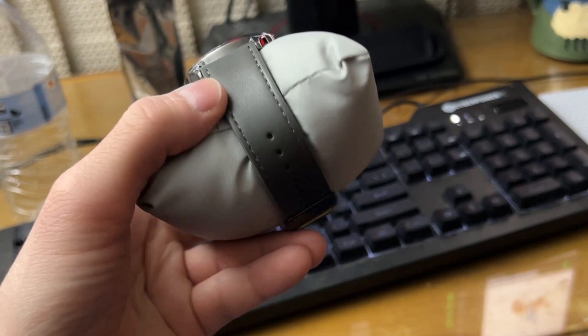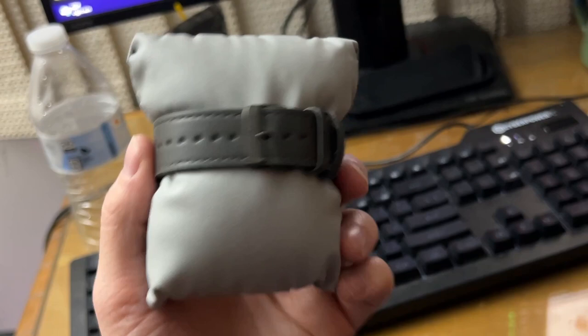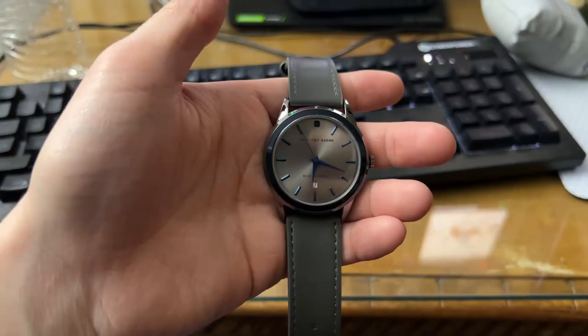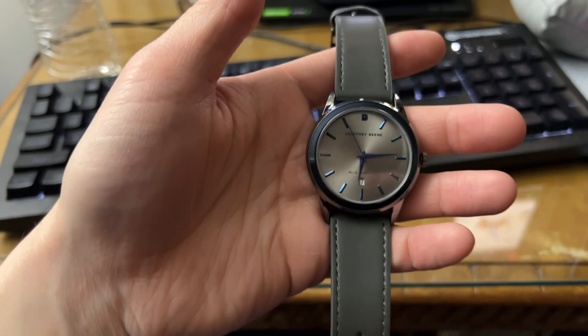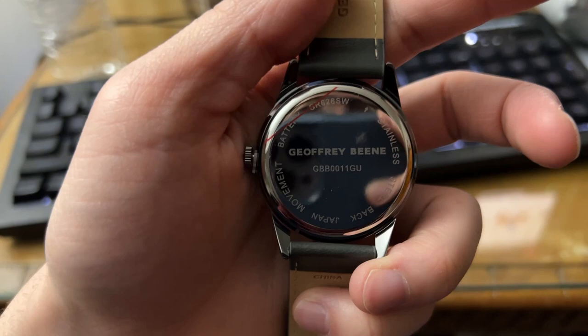Overall, the leather strap is in gray. Let me take it off the pillow and see how it looks on my arm. Yeah, it's pretty nice in general. I'm not sure of the exact circumference or size of the watch by verbatim, but that is the name.